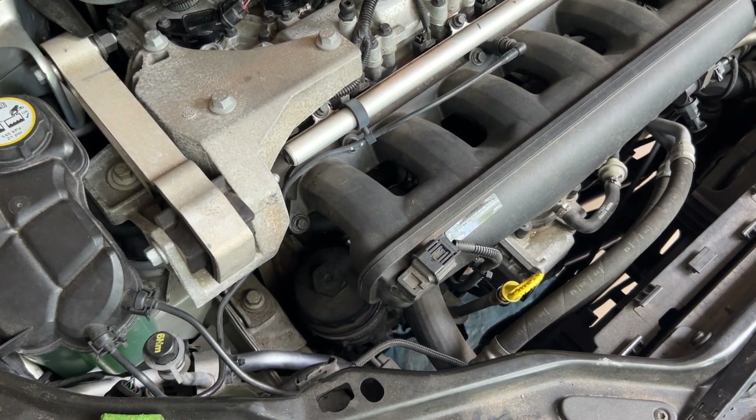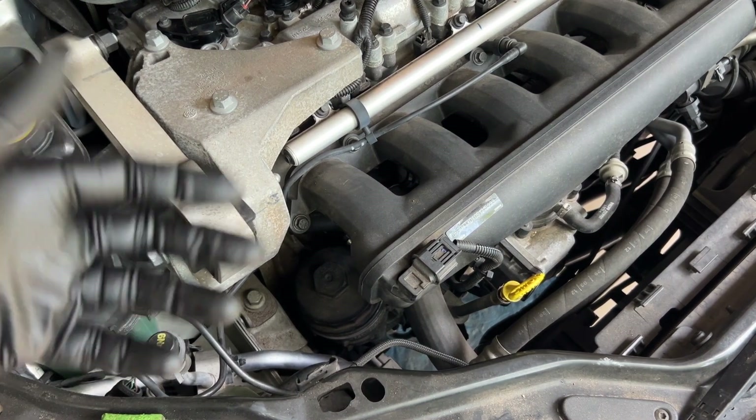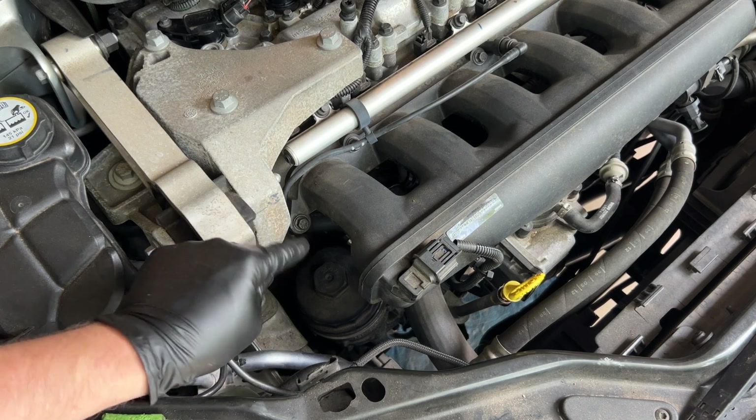We got the old plug back in. It's pretty straightforward — just screw it back into the oil pan. Be very careful getting it started so you don't cross-thread it; it should go in very easily with hardly any resistance. When you tighten it down, just nice and snug — don't over-crank it, but also don't leave it too loose. Good and snug so there's a little bit of resistance, and that's essentially all there is to it.